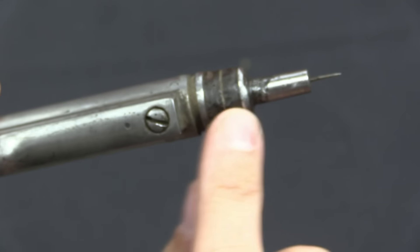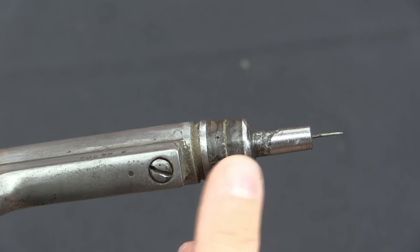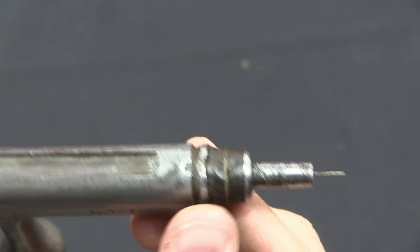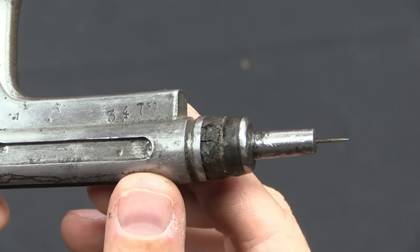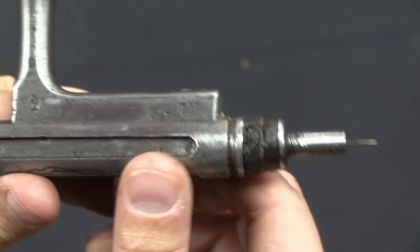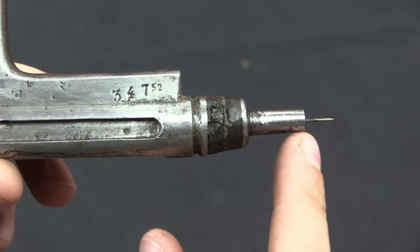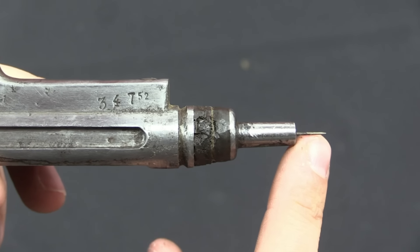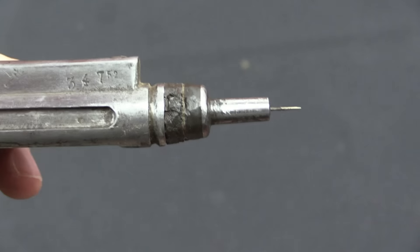This front assembly of the bolt will come out after you take out this screw. I'm not going to do that, because this hard rubber obturator is in really poor shape and I don't want it to fall apart if I take it out. You can get new replacement obturators and needles. I'm not sure if this needle is full length — sometimes they do get worn down, and sometimes the tips break off.